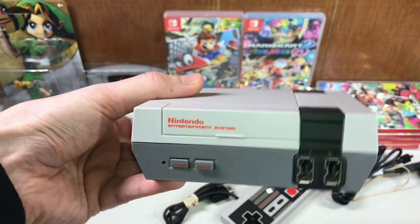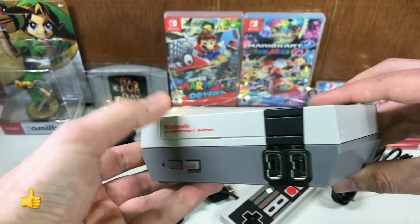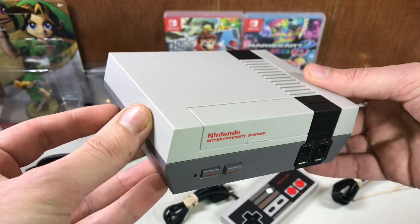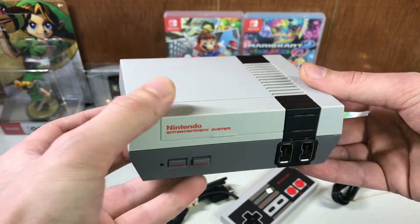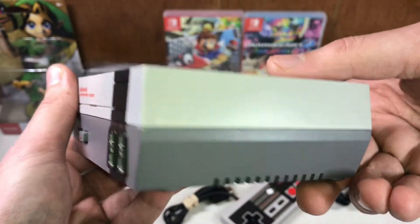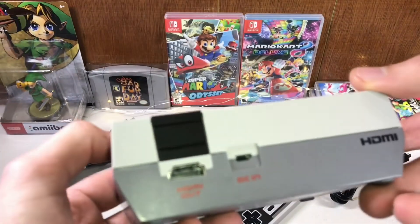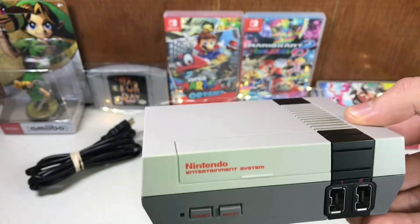Overall, for the low price that they're selling these at refurbished, I would say it's a great deal — I give it a thumbs up. If you're looking for an NES Classic Edition and you don't want to pay insane eBay prices because you actually want to open it up and play it like true Nintendo fans and retro gamers do, then I give GameStop's refurbished NES Classic a thumbs up. That's the only real damage I can see, and it's refurbished — it doesn't look like anybody went inside, popped it open, and tampered with it.